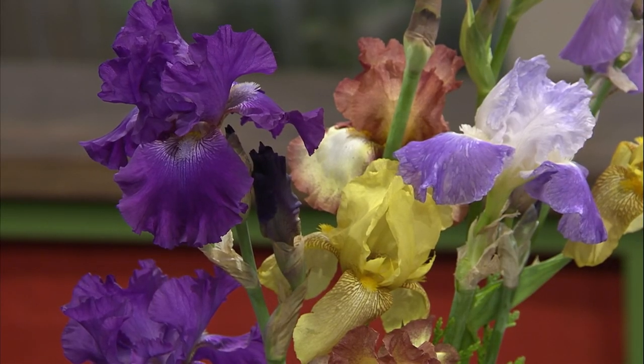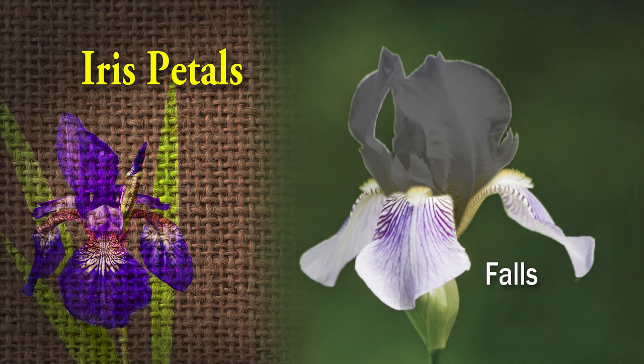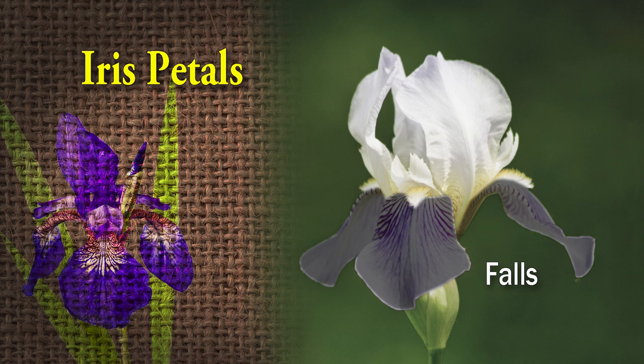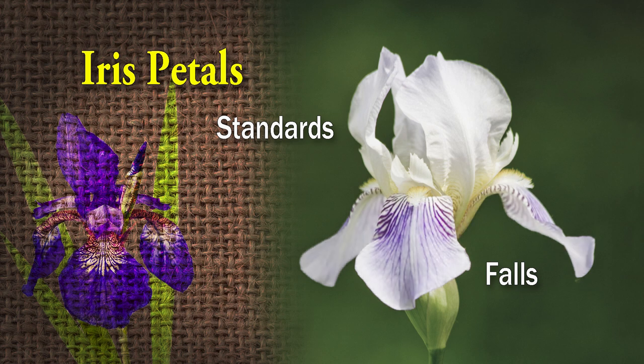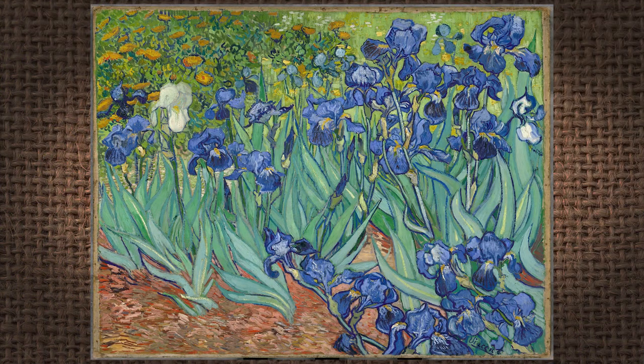There are over 200 species of iris around the world. They all have one thing in common — how their flowers are formed. They have three outer leaves called falls because they seem to fall down, and three inner petals called standards that stand up. When describing iris, they describe the color of the falls and the color of the standards — sometimes the same, sometimes different. These beautiful flowers inspired the French royalty to use them as their fleur-de-lis starting in the Middle Ages. You'd see iris on coins, shields, and coats of arms. Van Gogh's iris painting is very famous. The iris is also the 25th anniversary flower.